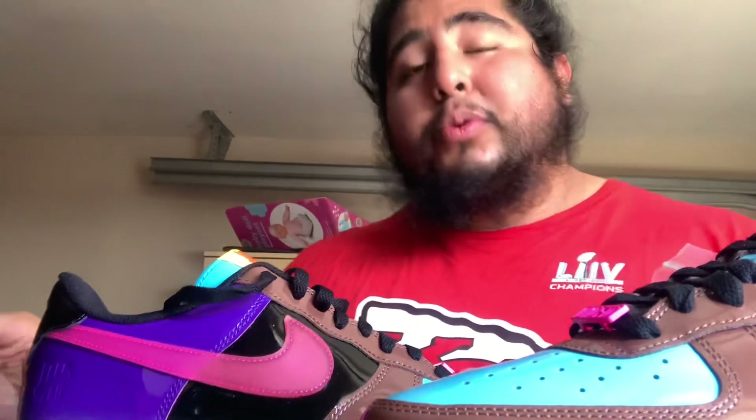Like, share, subscribe, and comment below what you think. I got this from my fourth trade — I traded one shoe for three sneakers. This is the second sneaker from that trade; the other was a New Balance, and the third was an Off-White Air Force.